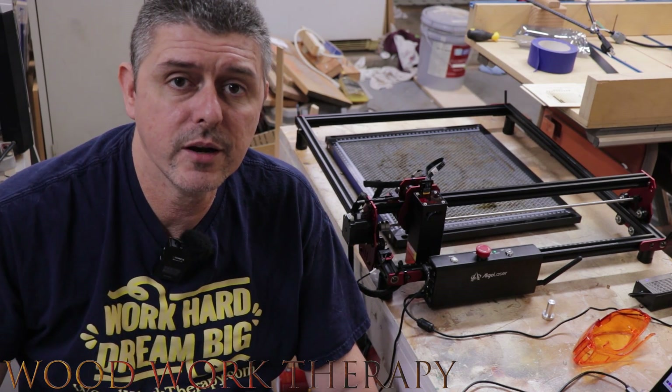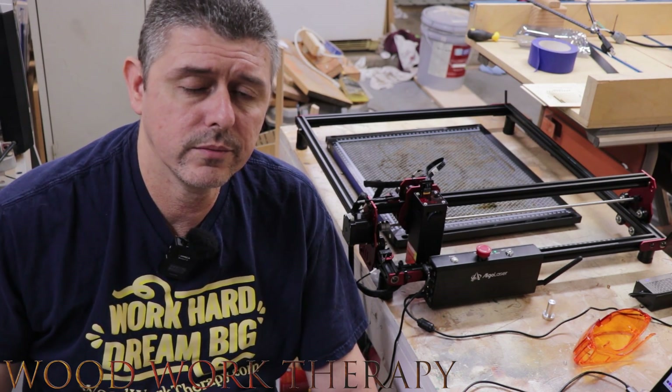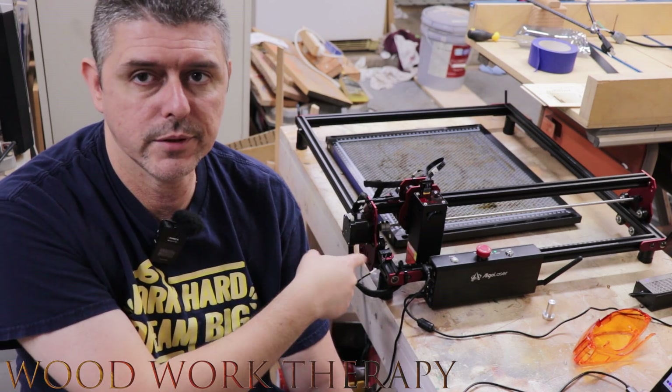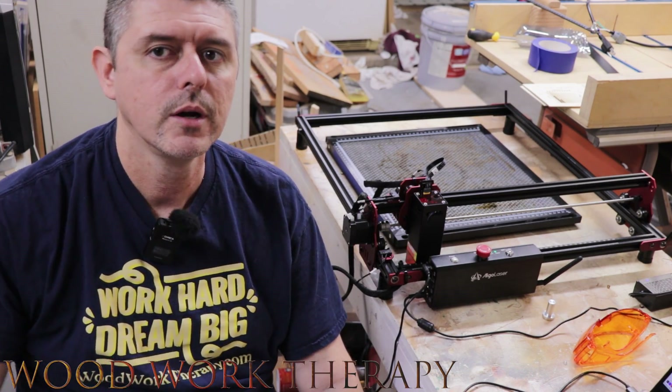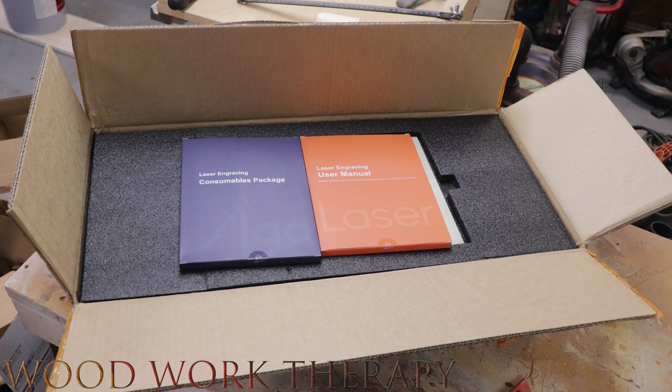For this first part, we're going to go into what's in the box. There's actually a lot more than just a laser. When you first open up the box, the first thing you're going to notice is a laser engraving user manual and a laser engraving consumables package, which we're going to get into right now.